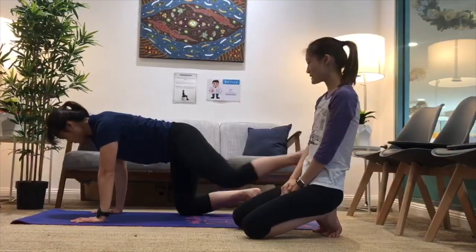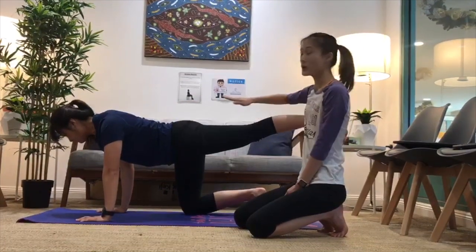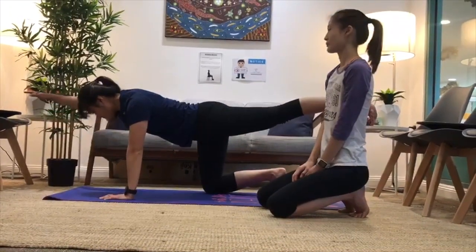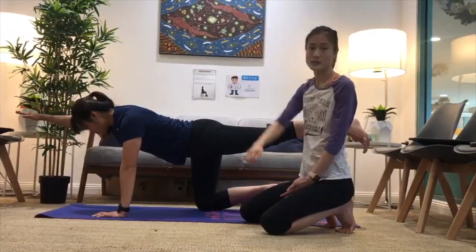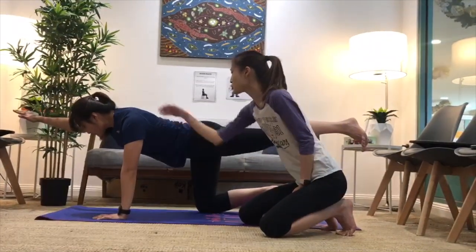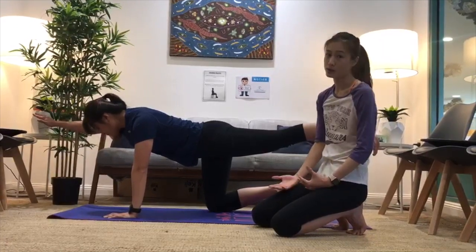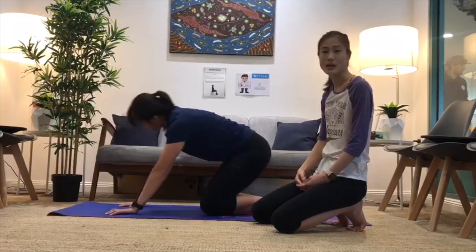Once you get comfortable, keep the leg straight and raise the opposite arm as well. Notice how she's still in a really nice straight position — that's what we need to maintain for the whole exercise. Make sure the back is not too arched; keep it nice and tight in the core area. Hold this for about 10 seconds, and once you're more comfortable, hold for 30 seconds up to a minute. You can repeat this for two to three times of 30 seconds.